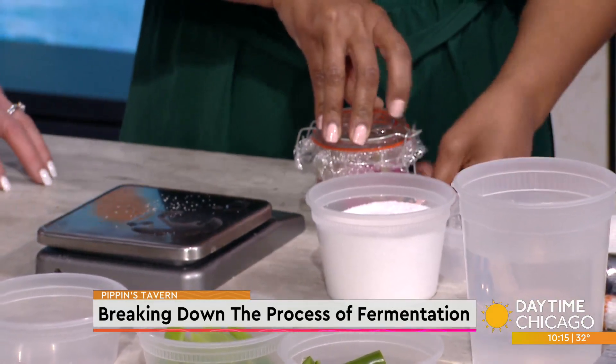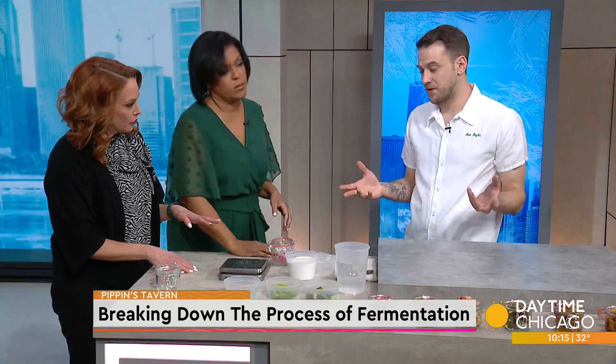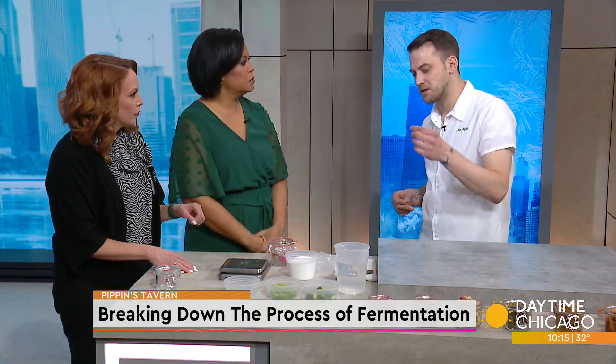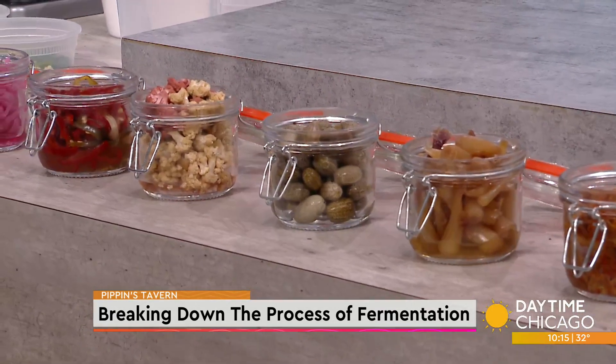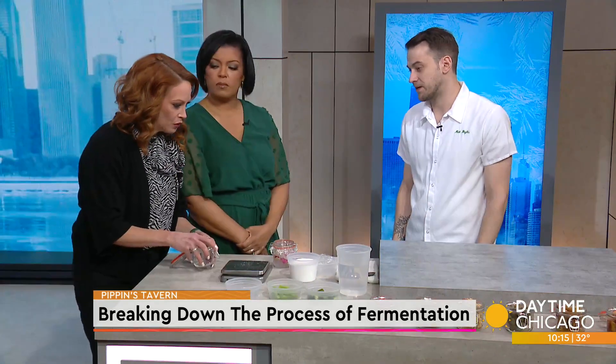So what happens to the flavor profile of whatever you're fermenting? It depends on the vegetable. With radishes you'll get a little more tang, a sourness to it. But if you have something like carrots or peppers, it'll bring out some more sweetness, but you'll still get a little zing, a little tartness — that fermenty, bubbly flavor — which also brings out good natural vitamins in the vegetables that you're fermenting.